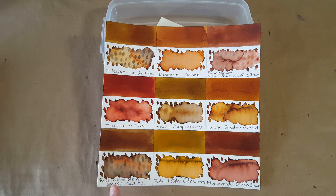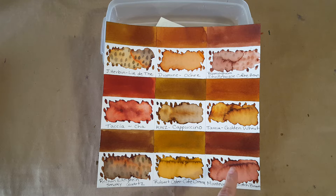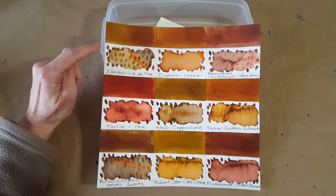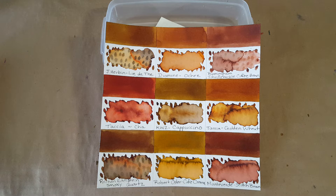Down here we've got the Pelican Edelstein Smoky Quartz — that's very interesting and would probably give this KWZ a run for its money. Then there's the Monteverde Scotch Brown which is darker — maybe the darkest brown on this panel. I put the Tasha Cha on here because it's upcoming, but it's a lot redder and it really didn't belong here — it'll have to be on a whole different panel when it gets profiled. And this one here hasn't been profiled by me yet, but I think it's very similar to KWZ Cappuccino. Since I love JR Bond as a brand I can't wait to try that one.